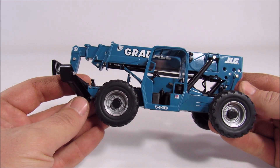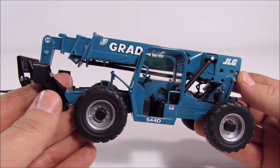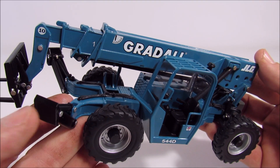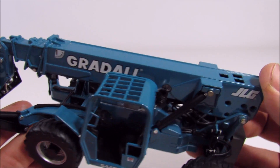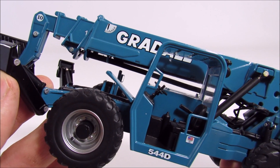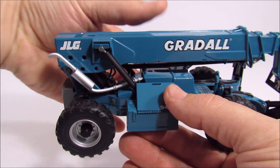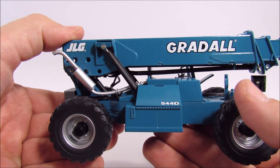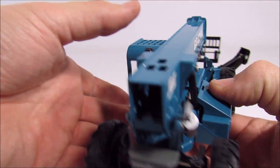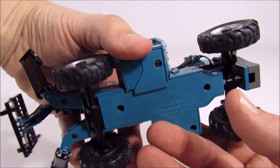The model itself is pretty nice — JLG did a good job. The paint finish is very good, the decals are all nice, clean, and clear. It has a good amount of detail: you can see hydraulic hoses run all over the place, the cab detail is pretty good, and on the other side you can see the hydraulic tank and the fuel tank. Underneath it looks about as basic as you can get.